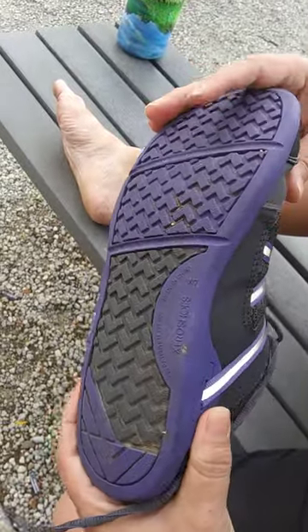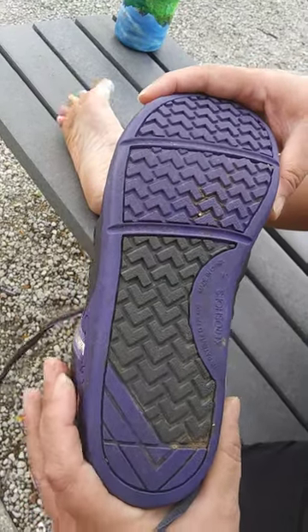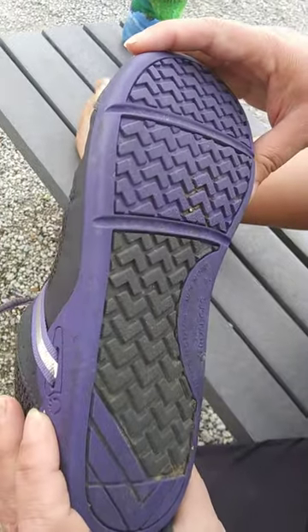I took this out of the box, put it on my foot, and it was like my foot and the shoe were old friends that met again — all like reunited and it feels so good.